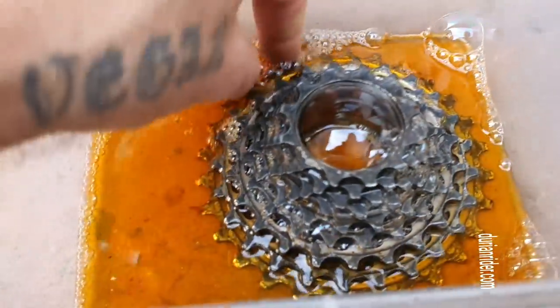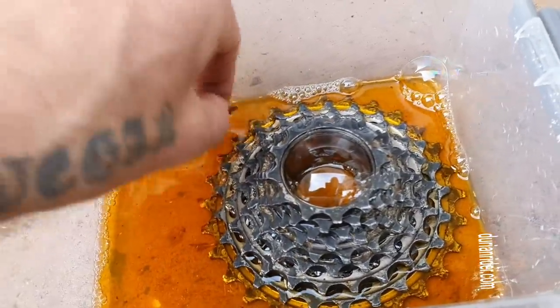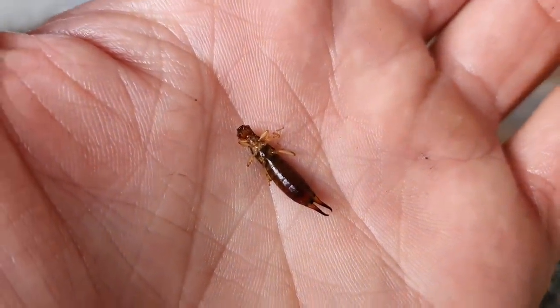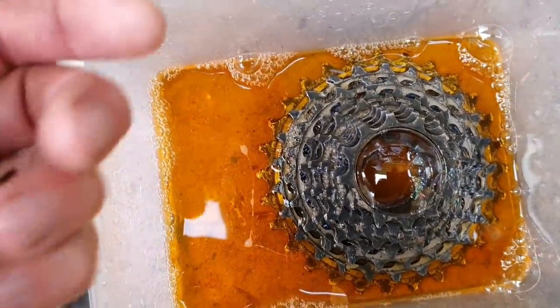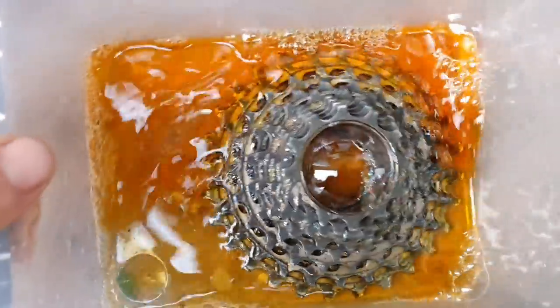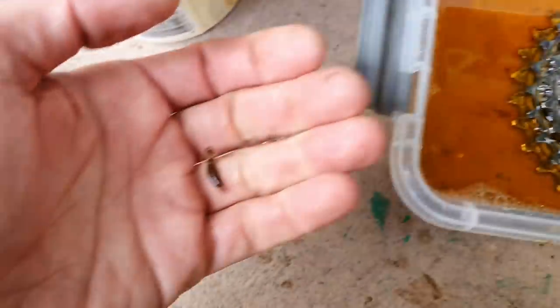There's an earwig in there — that earwig's getting degreased right now. Let's see if we can save him. Unfortunately there was an earwig in this cassette, I didn't even see him. And the earwig did pass away. That's unfortunate — I don't like killing little creatures. Degreaser. Just goes to show that even though it's organic, it's still harsh. This is why I love using Squirt. Rest in peace, little buddy.